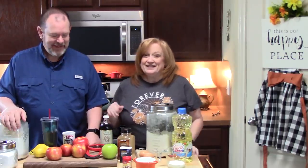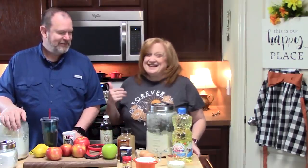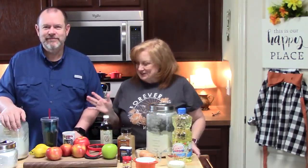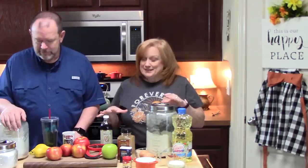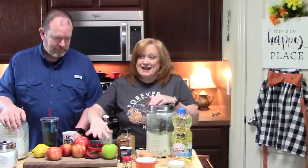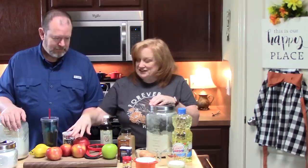Hi everyone and welcome back to Katherine's Plates! We are making some apple fritters this morning — that's how I got my husband out of bed. I'm going to use him to help make these crispy, homemade, easy, fast apple fritters. We are not going to be making any rise dough today, so it's going to be really easy to put together. Are you ready? Let's get started!